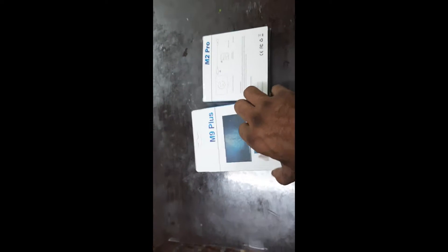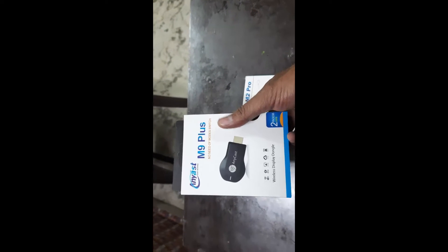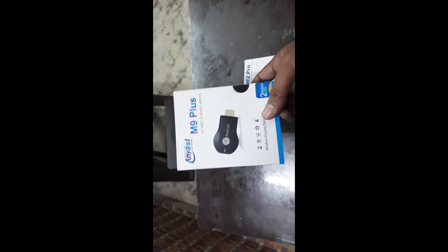Let's discuss the difference between M9 Plus and M2 Pro. The M9 Plus is an ordinary, older model, whereas this is the advanced M9 Plus. This is a wireless display dongle that allows you to connect your TV to your phone. After connecting, whatever you play on your phone will be visible on the TV.